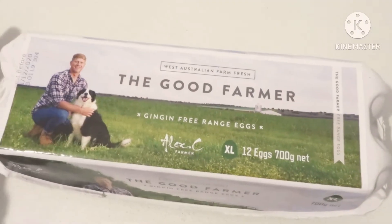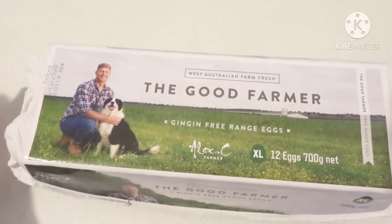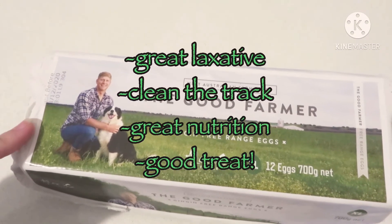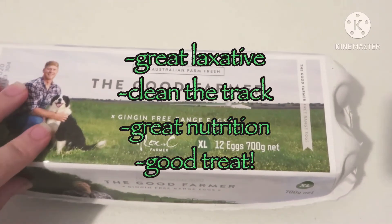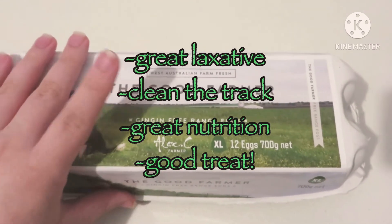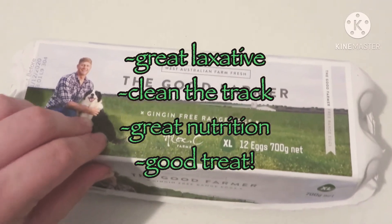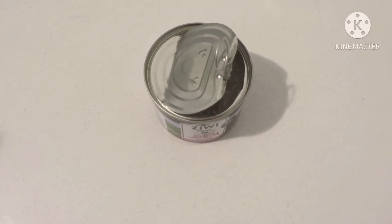The next very simple thing you can do is add an egg once or twice a week to your dog's diet. Egg is a great laxative, so if you have a big shedder like a husky, this will help prevent hairballs and clean out the digestive tract. Egg also has a lot of good vitamins for your carnivore.